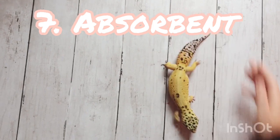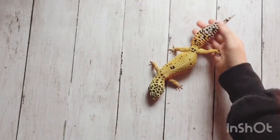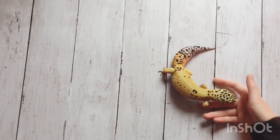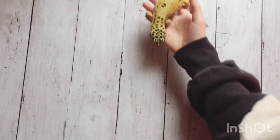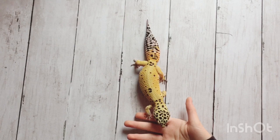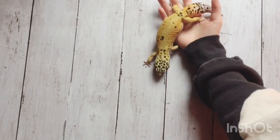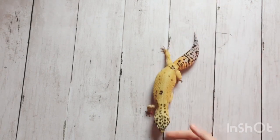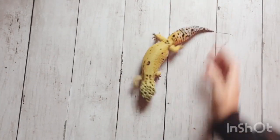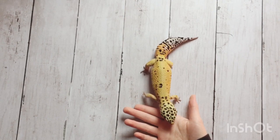The seventh pro is that paper towel is pretty absorbent. If you accidentally spill the water dish or something, the paper towel will basically just absorb it and you won't have to replace it or anything. If you accidentally spill some water, it'll just absorb itself and you won't have to mop it up.